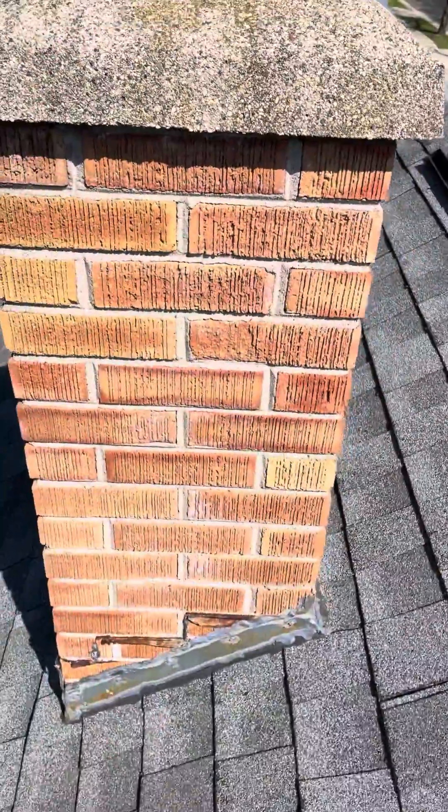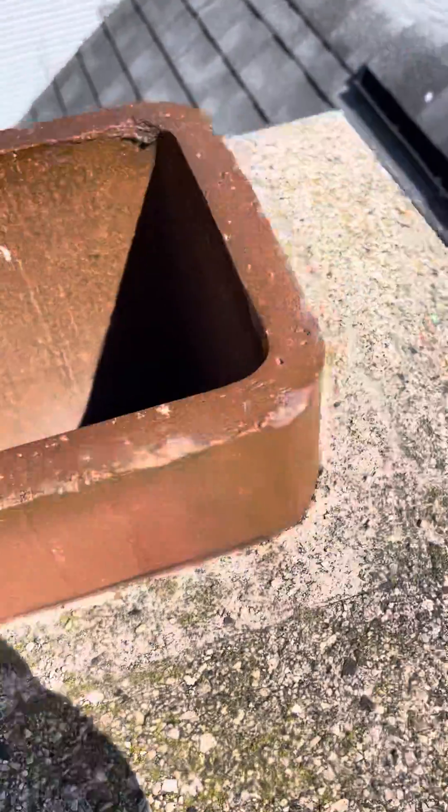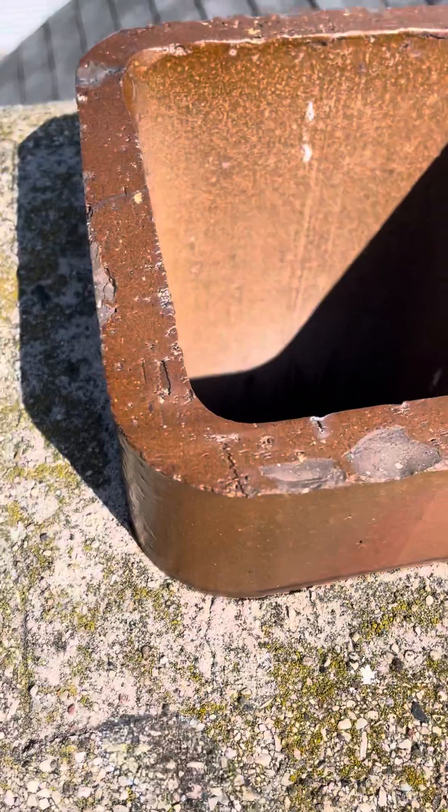So this chimney — you can see it's a brick chase, just a concrete cap around. We've got a clay flue liner here. Very typical, it actually doesn't look like it's in too bad a shape up here at the top. This clay flue liner goes all the way down. I'm going to shine down here so you can get a good view at it.